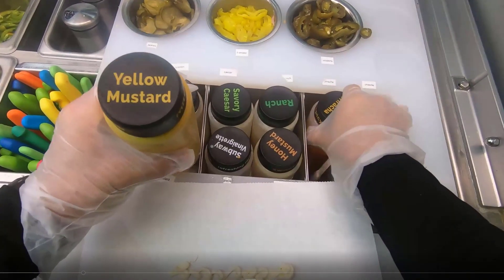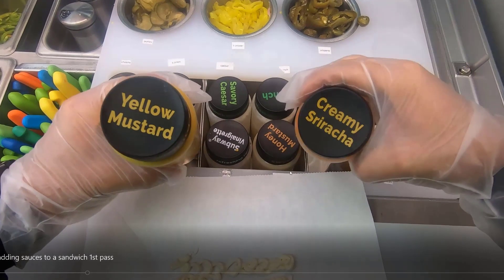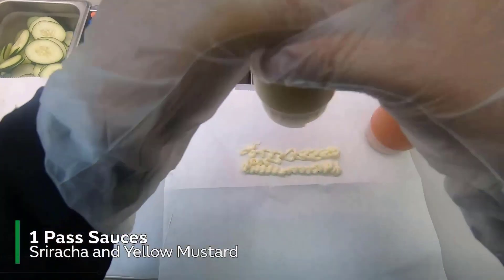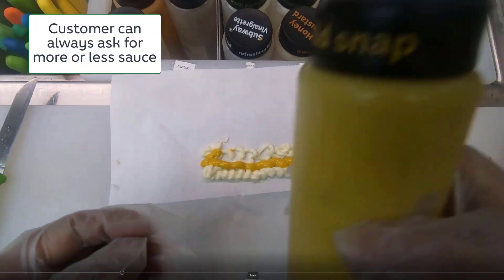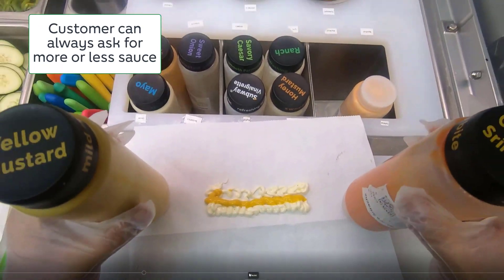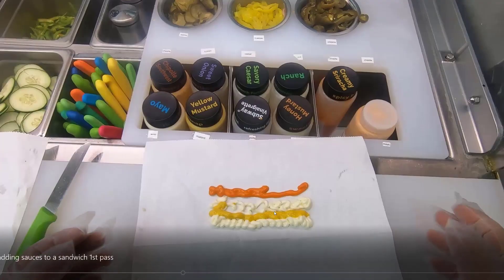There are two important exceptions: the sriracha and the yellow mustard. Since these sauces have a pretty strong taste, you don't want to put the typical three passes down — it may be too overwhelming for the sandwich. Instead, just do one pass of the sriracha and the yellow mustard. So if a sandwich has mayonnaise and mustard, the ratio would be three to one.